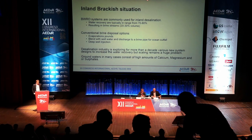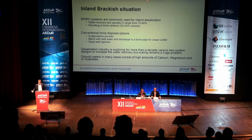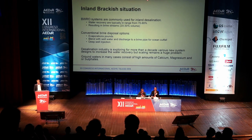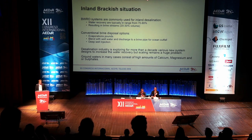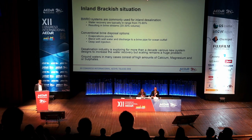Looking at inland brackish situations, we all know that brackish water RO systems are commonly used for inland desalination, like here in Spain, with recoveries of typically 70 to 80 percent, meaning you have a brine stream of 20 to 30 percent in volume. Conventional techniques to dispose this brine are evaporation ponds, blending with well waters, or deep well injection, mainly in the US. For more than a decade, the industry has been looking for various systems to get a better increase in water recovery, but scaling remains a huge problem.